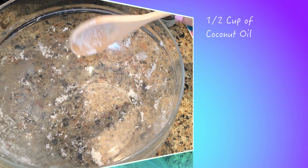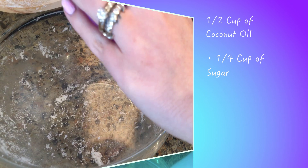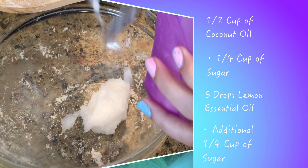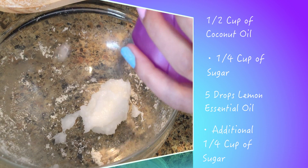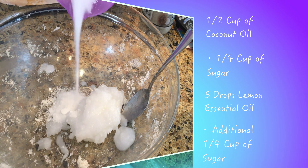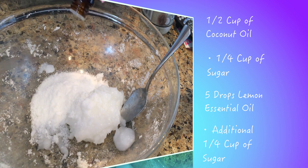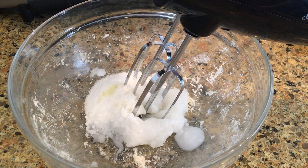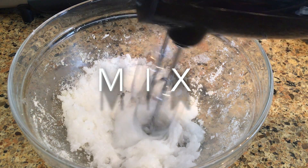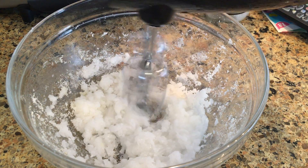So we'll start off this DIY by adding a half a cup of coconut oil to a bowl — you want to make sure that the coconut oil is firm. Then add a fourth cup of sugar. Once that's in the bowl, we'll add five drops of lemon essential oil, or you can use any of your favorite essential oils. Then go ahead and mix that together until it forms a paste-like consistency.